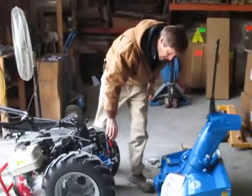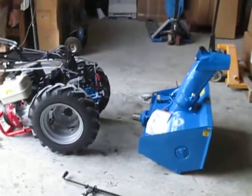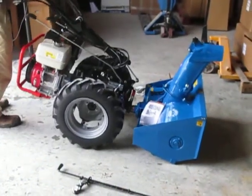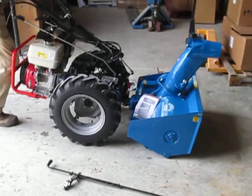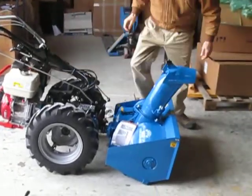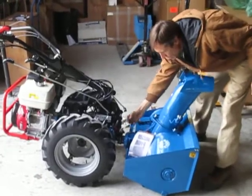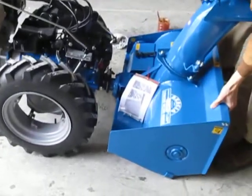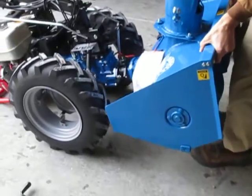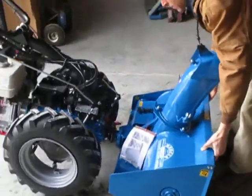Now I'm going to go ahead and plug this thing in. Get our quick hitch oriented properly — a little wiggling there. Let down the latch. You can see the pin did not drop fully, but I'm just going to wiggle the snowblower a little bit and it should go all the way down. There we go.